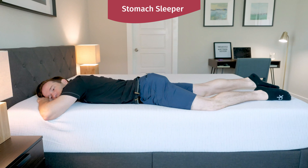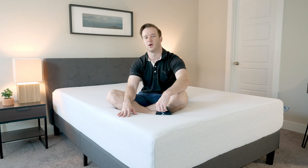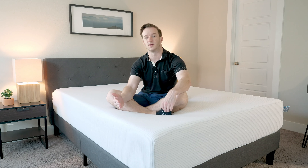Switching onto my stomach, I share the same thoughts I had on my back — I think I'd probably want something a little bit firmer. My hips were sinking down into the mattress a little bit too much. So for me, on the side it was pretty good, but on the back and stomach I'd probably want something a little bit firmer.